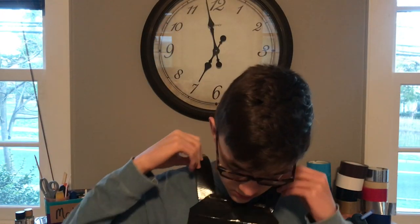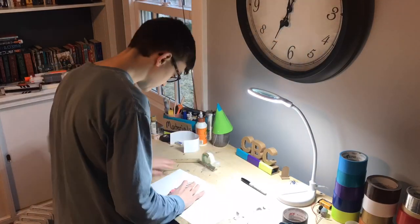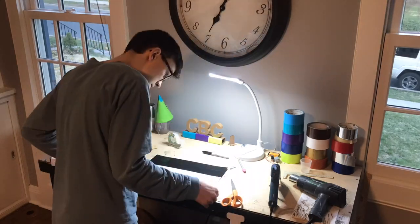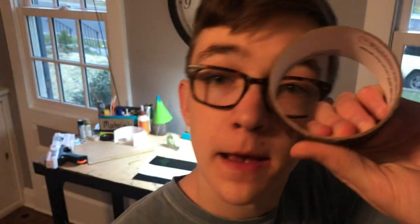So far so good. Next up is the side straps. Hopefully I have enough black duct tape. This, my friends - this is a problem.